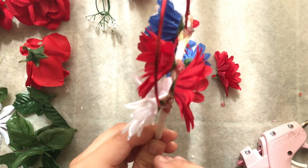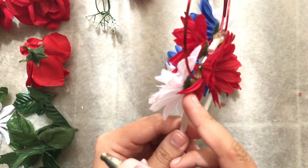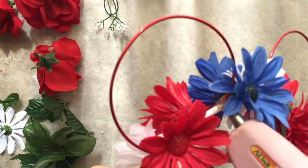Since you can see some glue on the side, I'm gonna take petals and glue them down on the back side of the headband. I know you might think it's gonna look weird, but it doesn't — and since they're on the back it won't be as bad as you think.